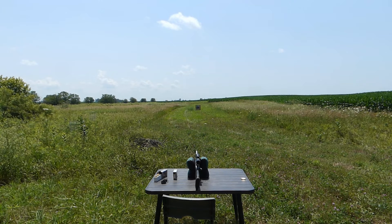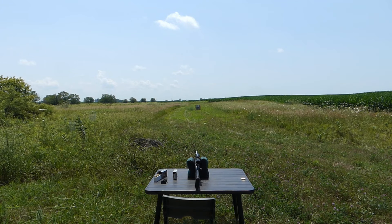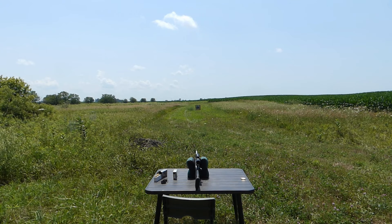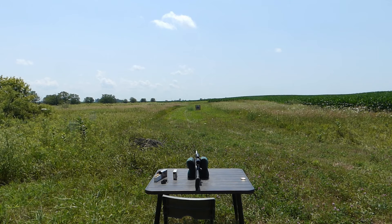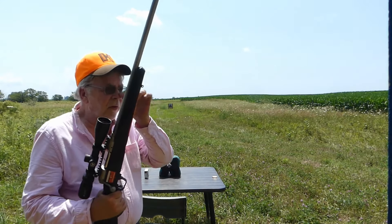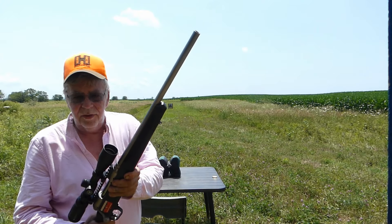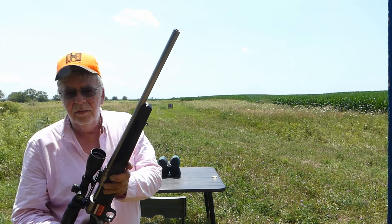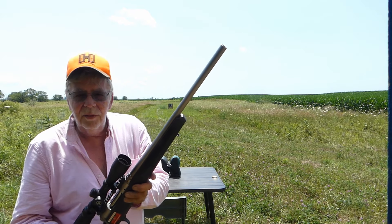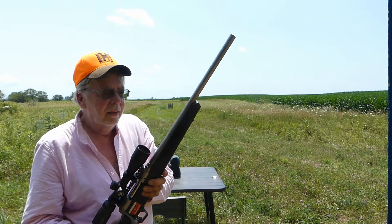The question is: is it worth buying a 400 Legend, or if you have a 350 Legend, is it worth upgrading? As far as I'm concerned, if you have a 350 Legend that you're happy with — like the Savage 110 in 350 Legend, which is excellent out past 200 yards — I would say stick with it, because you can't kill a deer past dead.